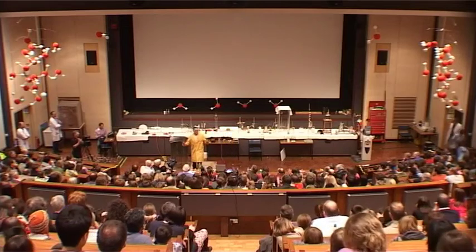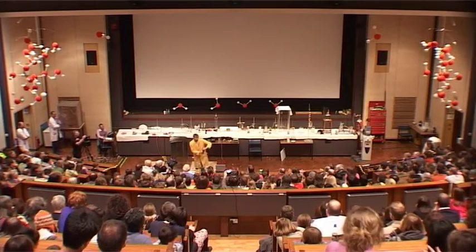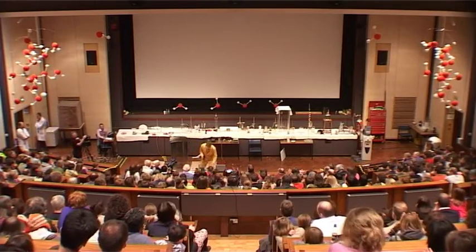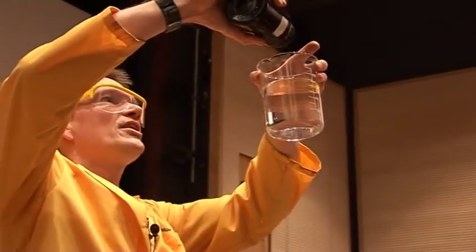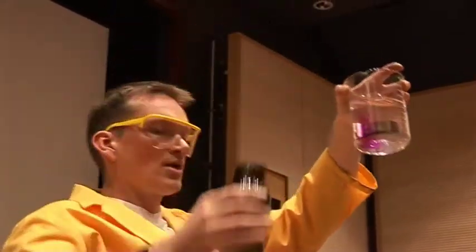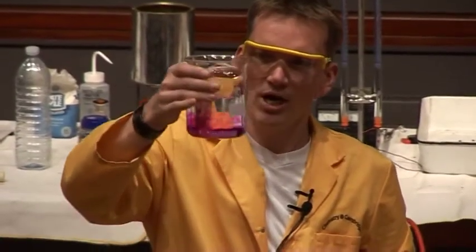Of course, things dissolve in water. I have some crystals here of potassium permanganate, and I'm using these because they're very brightly coloured, but adding these to water, they dissolve very easily, and we get this intense purple colour.